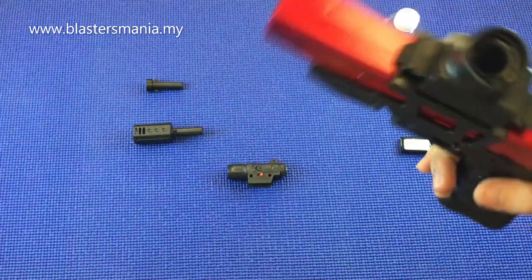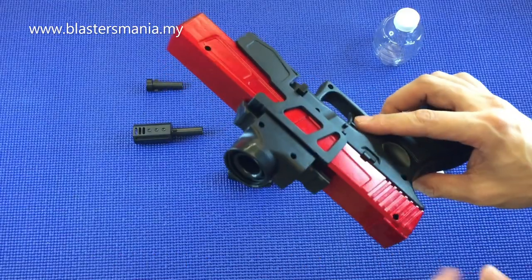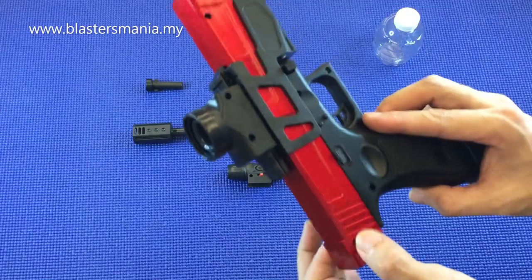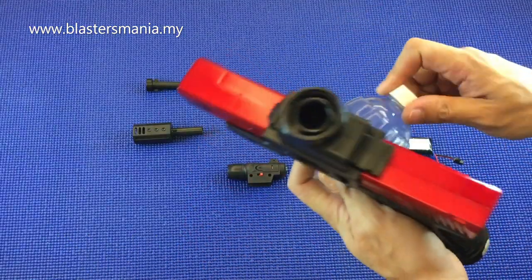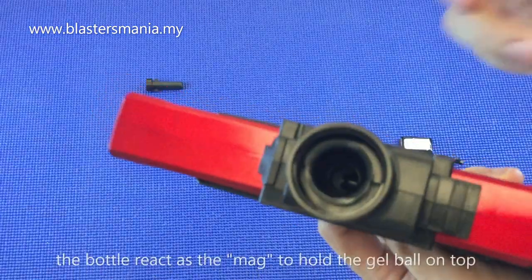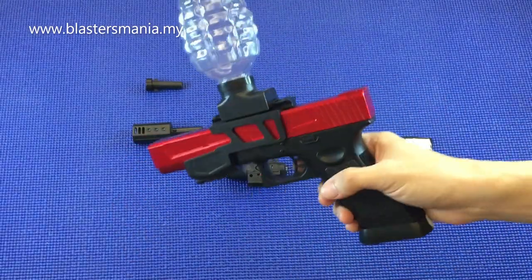M1911. Blaster pertama yang dimiliki oleh Sean sebelum ni. Tapi yang tu saya rasa dia tak gerak. Ini dah macam glock sikit lah. Dan ni memang model dia. Kalau anda dah nampak ni, dia adalah top fit. Nantinya anda masukkan gel ball di sini. Walaupun nampak tak cantik lah.